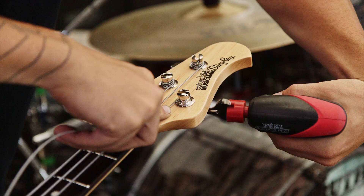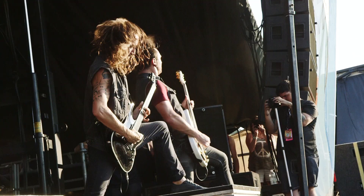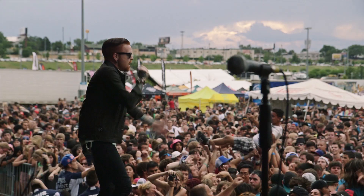Sometimes you get a guitar from the factory and it's like buying a guitar from Walmart, you know. Every little detail that I've seen thus far with the Ernie Balls that I've been playing is just immaculate.